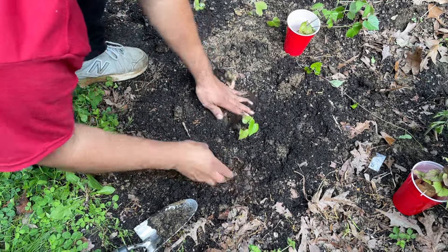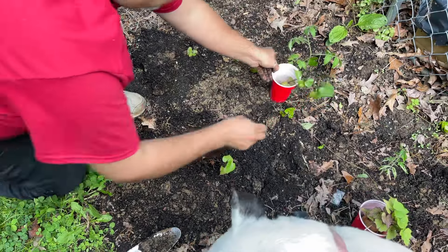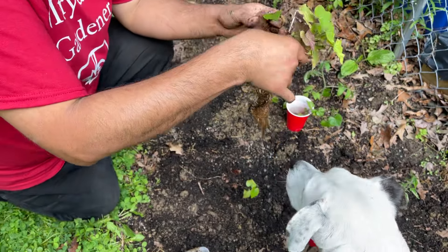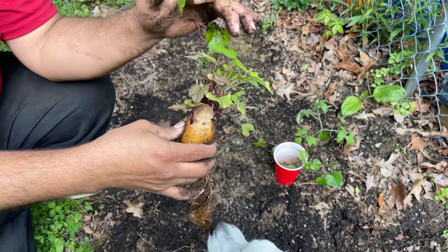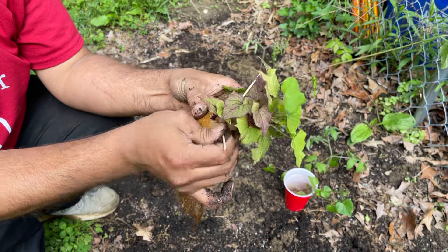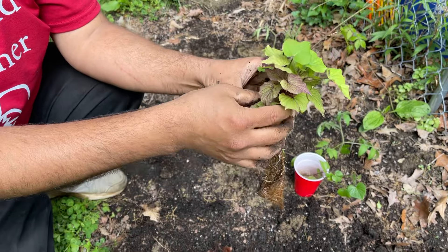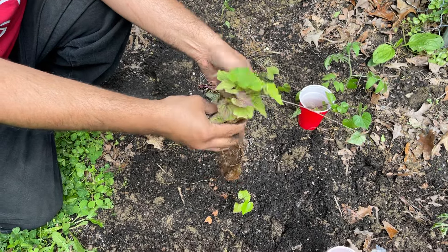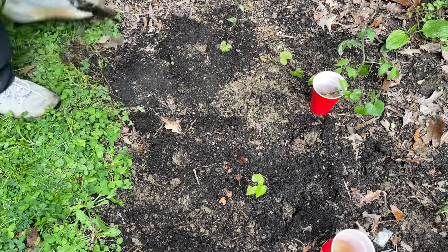One more sweet potato here - that one's going to go in the container. I have one more left - look at this one. These slips didn't grow up tall enough to grow roots in a separate container, so I'm just going to plant the whole thing and see what happens. I'm going to bury it with the roots down and then bury it to soil level and see what happens - maybe it'll come up, maybe it won't. Let's spread them around.